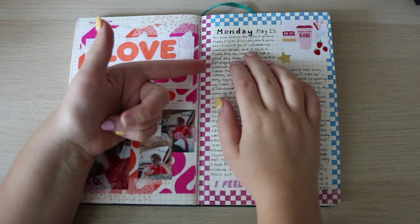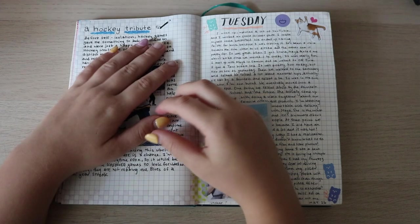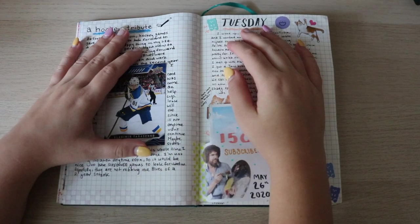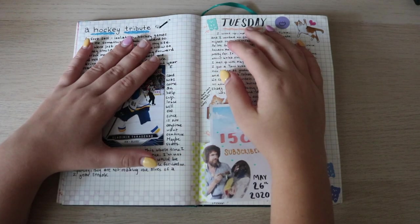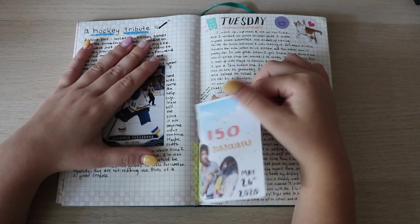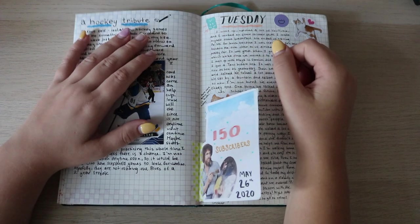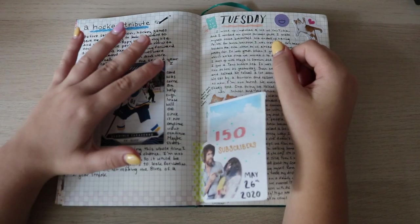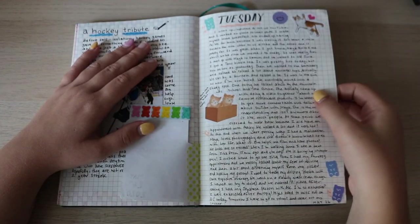I took the time to make this checkered border, literally filling in each square — I put that in my Dollar Tree video as well. I did a little hockey tribute — just something little to look forward to in the upcoming weeks. Then I reached 150 subscribers on May 26th, so I put a little thing here. Putting this in my journal is really cool because it'll be interesting to look back and see when I hit certain points on my channel.